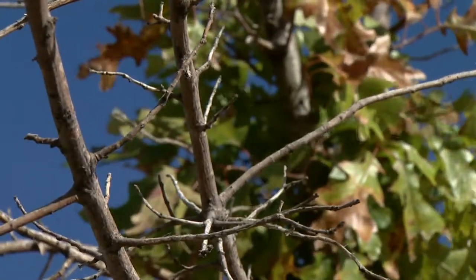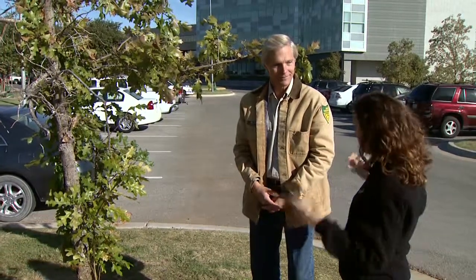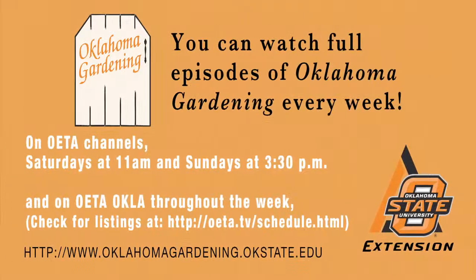I really appreciate you visiting with us today, and I sure hope that this drought breaks so we can save some more of our trees. I agree — let's hope for it. Thanks, Mark. You bet.